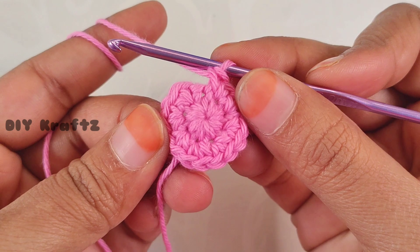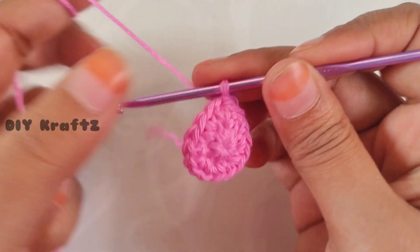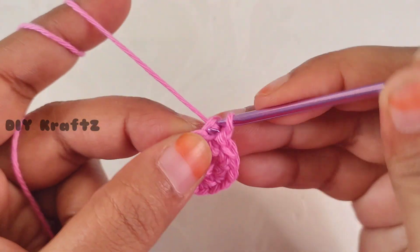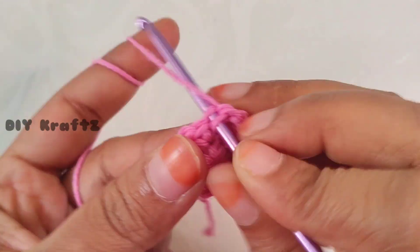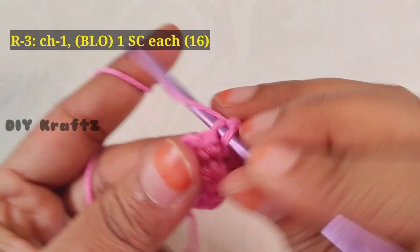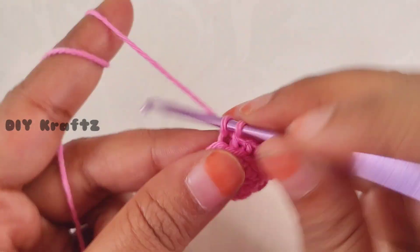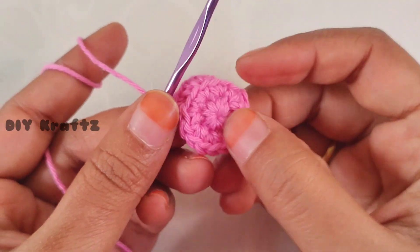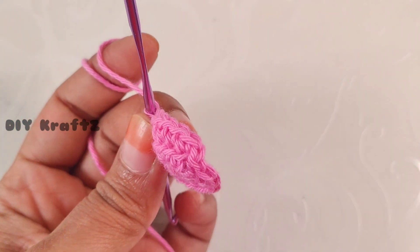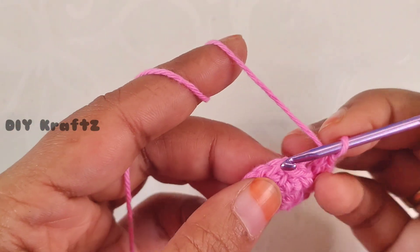Make a slip stitch into the first stitch. By the end of the second row we'll have 16 single crochet stitches total, and this forms the crown of the hat. Now chain one, and into the back loops make one single crochet stitch for each stitch in the third row — no increases, just insert the hook into the back loop only. This leaves a fine line as a separation between the crown and the hat.